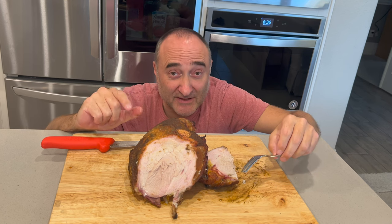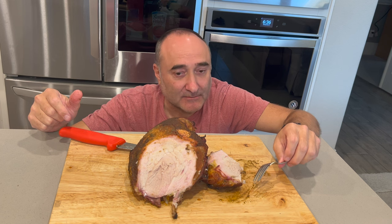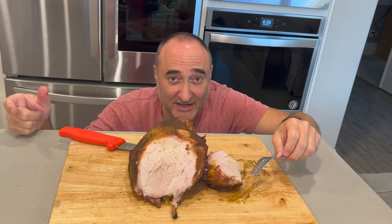If you guys don't have a smoker, you need to be investing in a smoker. This is beyond delicious. And on that, catch you guys on the next one.